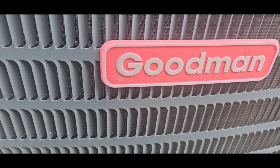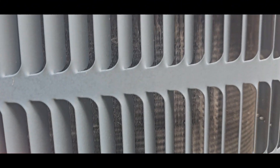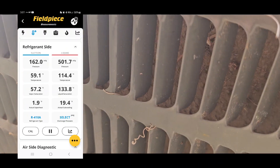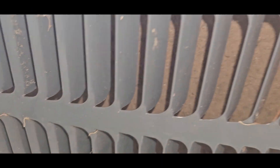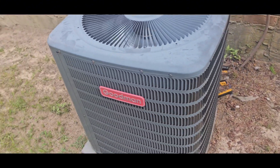Just look at the condenser coil — it's got some bad spots to it. The side up against the house — turn the flash — see how bad it is. That is caked. But yeah, you're gonna get cleaned, my boy, or at least rinsed off, for sure.